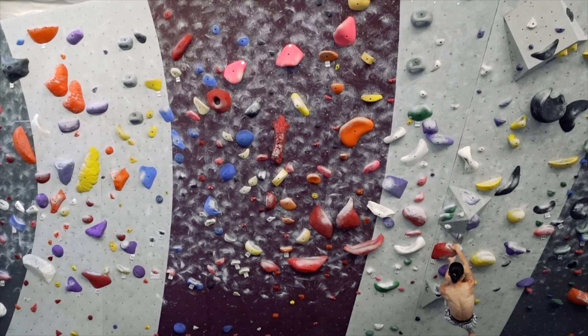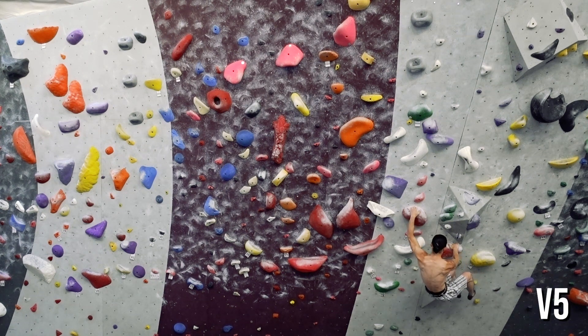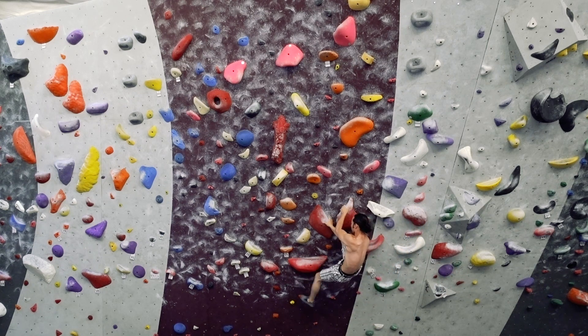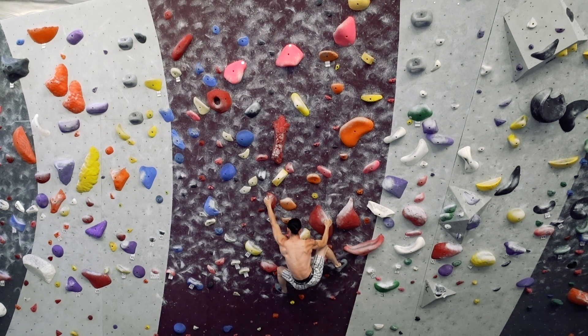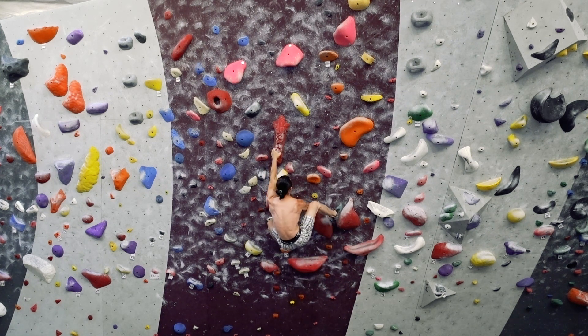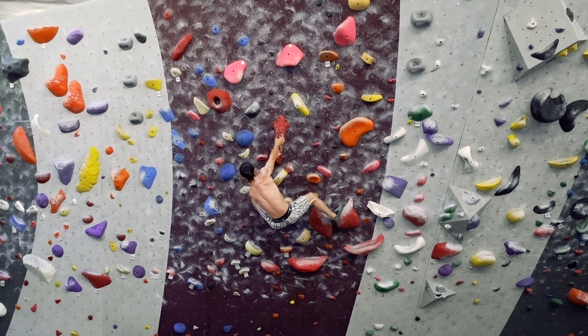We'll look at some criteria to determine if how you climb can stand up to the rigors of consistency and sustainability. The simplest way to tell if beta is good is whether or not it's repeatable. We can apply this in two ways. Pick a climb that's at your max onsite or flash level — the hardest grade you can send on your first try. Choose one that is physically exerting, about 7-10 moves, and with no built-in rests.